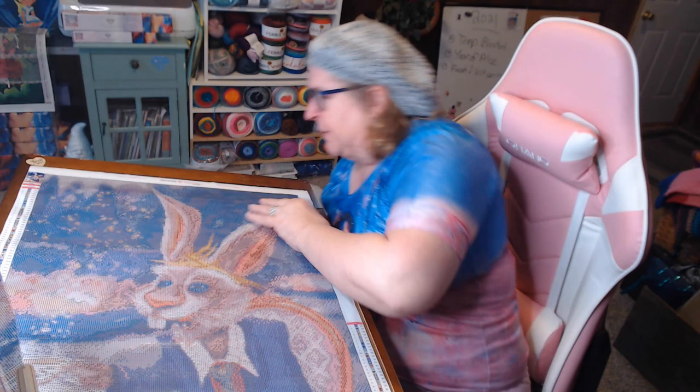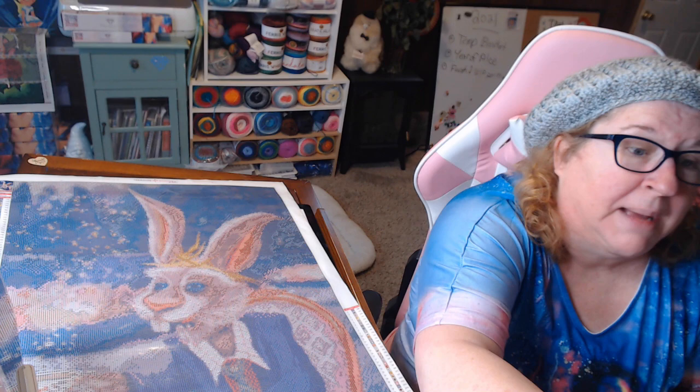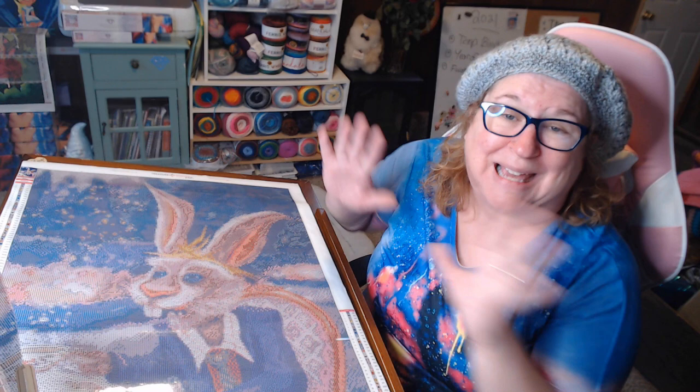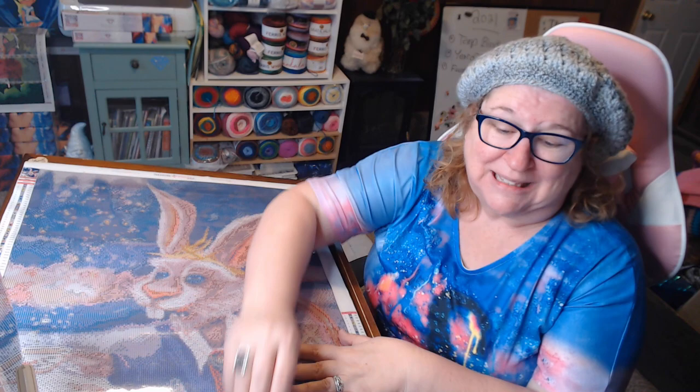So guys, that is the March Hare. The companion piece is the Dormouse — they're both by Anthony Christo, they're both 50 by 65. If you're interested, down in the description I am an affiliate with Treasure Studios Art — there is a link that will take you to the website. If you see anything you like and it makes its way into your cart, please use the code REBECCA15 to get 15% off your purchase of $40 or more. Have a great day, guys — diamond painting year of Alice, love you all, bye!